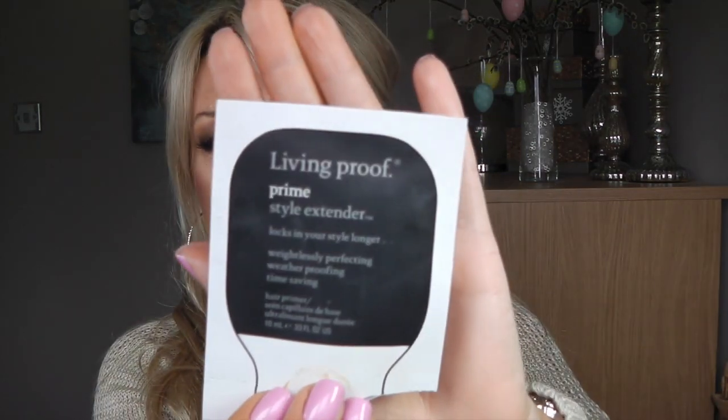Then I finished — and I had two of these — the Living Proof Prime Style Extender. It was just a sample but one of these lasted me for like three uses because I didn't use much. I've told you about it in one of my favorites and I really liked it. I still haven't bought the full size because I forgot about it.